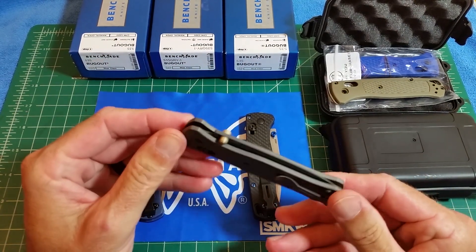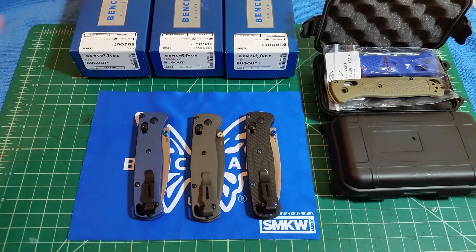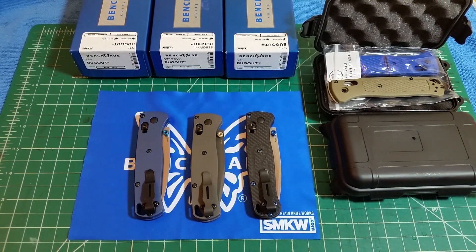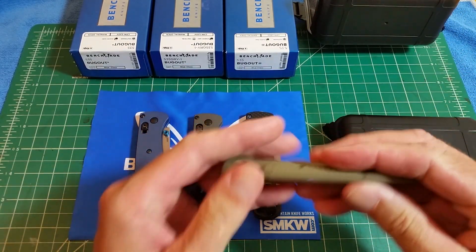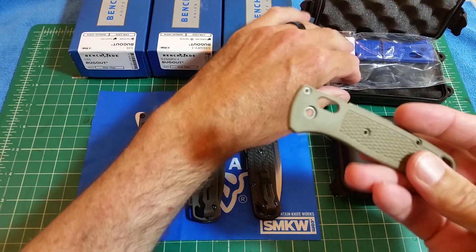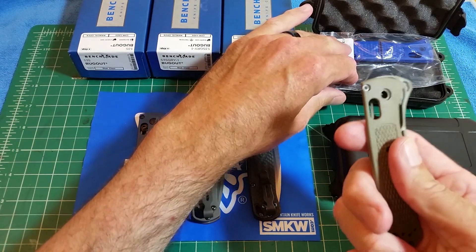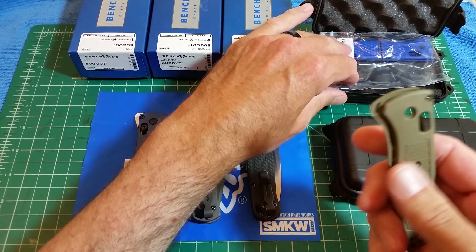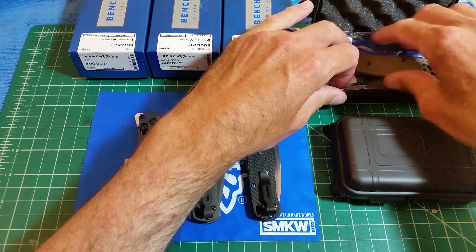Right off the bat, I just want to say I think the Bugout is one of the best knives for the money out there — just a phenomenal knife with these scales on there. Even with just the stock scales, anybody that says otherwise, that it's not strong, I think they're misinformed. It's not a knife you're going to baton, but just for a regular lightweight knife, it works fantastic.